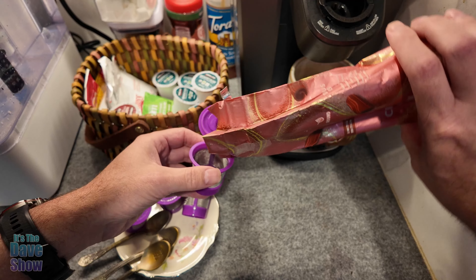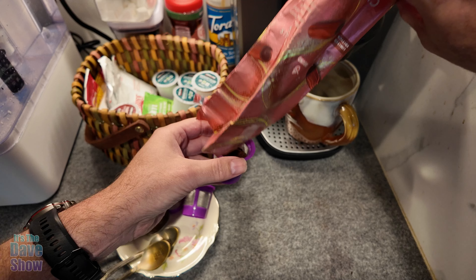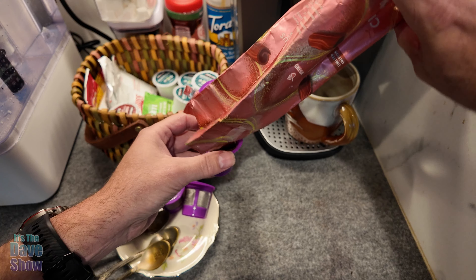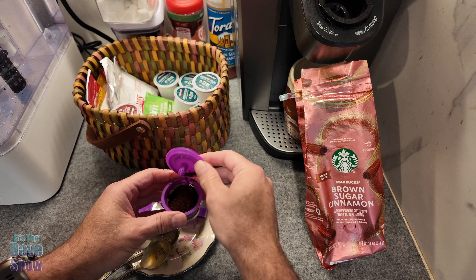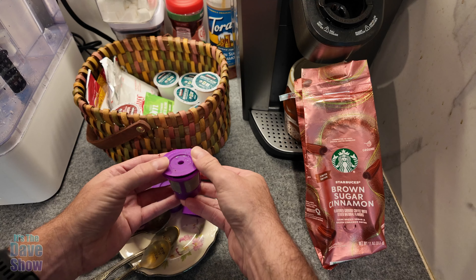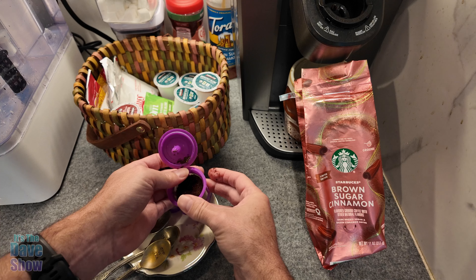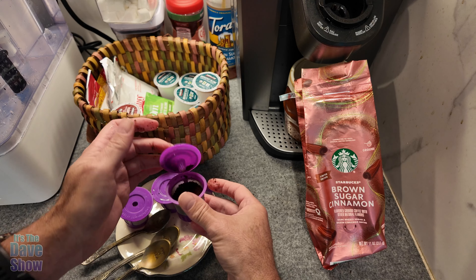So I'm going to go ahead and we're going to pour some coffee. This is already ground, and now if you get their beans, then of course you can grind them. I just put them in there like that. Sometimes it makes a little bit of a mess here — you got to clean off the grounds off the sides of it so this will close.